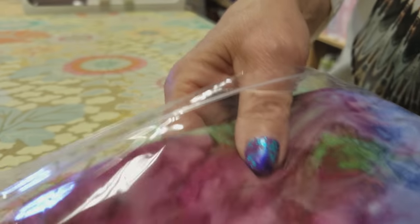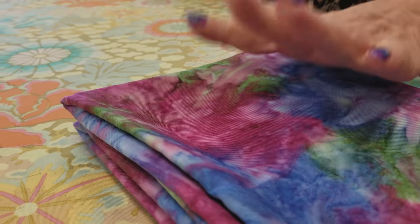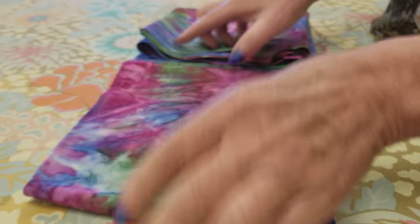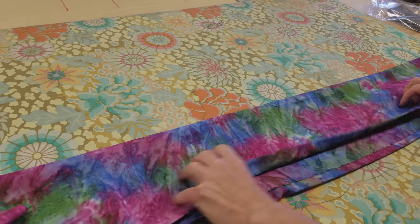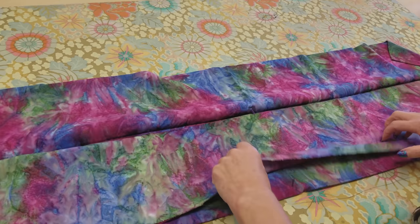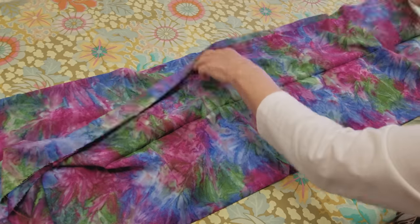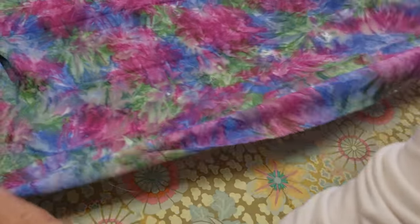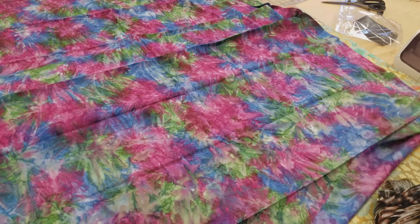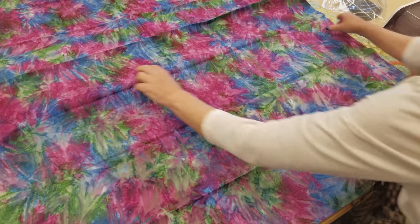The first thing we want to do is iron this up. Now this is rayon — rayon is used a lot more in clothing and you need to use your iron at a slightly lower temperature. The nice thing about rayon is it's more comfortable and it'll make the scarf feel better on your neck. So I'm going to iron out any folds and wrinkles from being packaged.